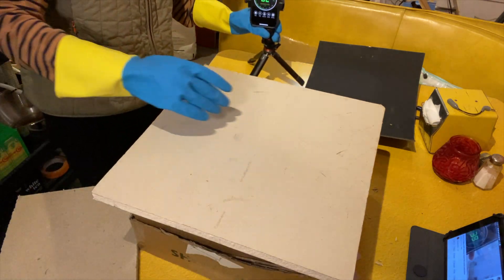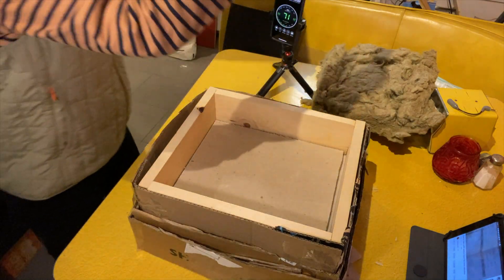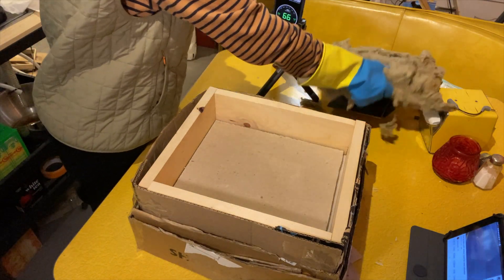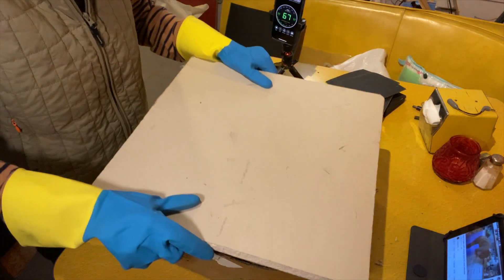Now I'm going to add a little more mass inside the cavity with this piece of homosote. It's a half inch thick and it's pretty dense. You'll still hear the audio, although the decibels are slightly lower.